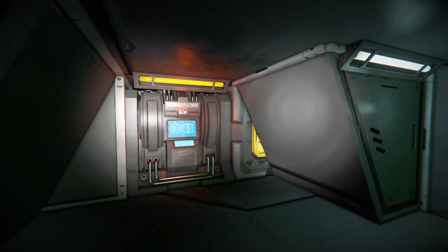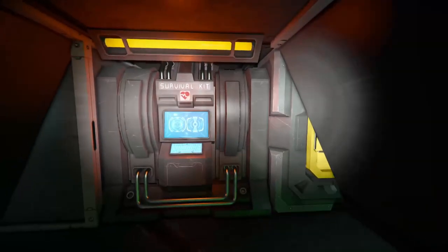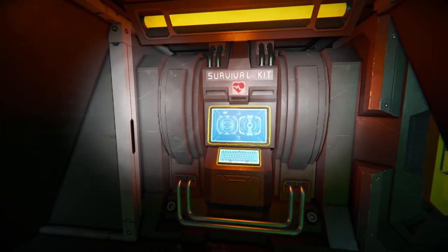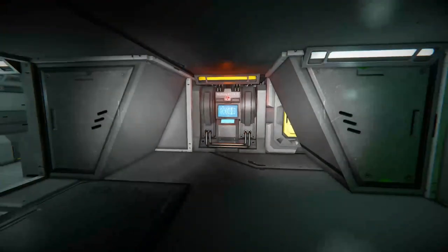Here we have a survival kit. Why you wouldn't have a medical bay, I'm not too sure — maybe it's to conserve power or just the fact that it's tucked away. But if you want to change your color or your suit's skin and stuff like that, I do think that is the only real use of the medical bay anyway.